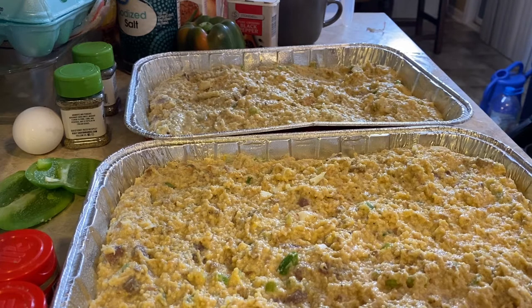I'm gonna bake it for 40 minutes, but what I'm gonna do is only do it for 20 minutes first, then I'm gonna pull it out, put it in the refrigerator, and then tomorrow all I'll do is add some more chicken broth to it to bring it back to life and put it in there for the rest of the time.